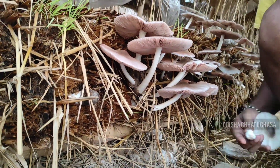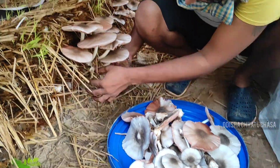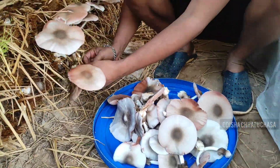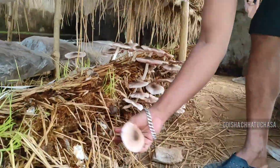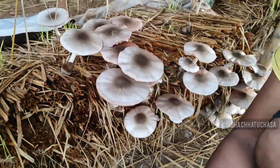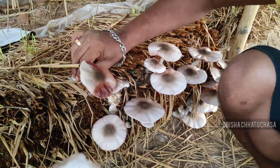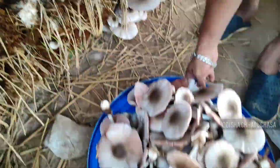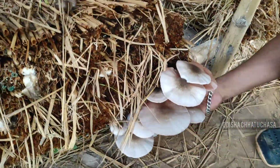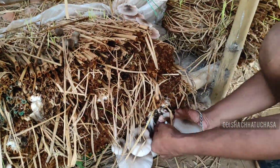Paddy straw mushroom — on your screen you are seeing the jumbo bed which was made with fertilized newspaper pieces soaked with urea for 20 minutes before laying the bed. Now you can see the level of production we got from one single bed, experimented for paddy straw mushroom cultivation. This is the total production from one experimented bed — you can see we are just plucking them out now.